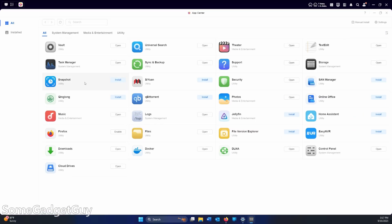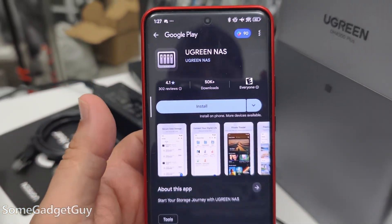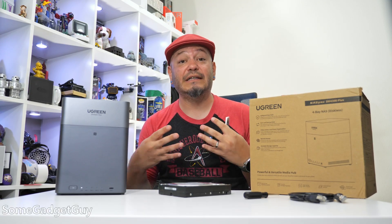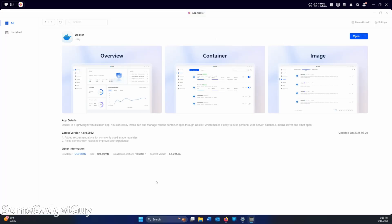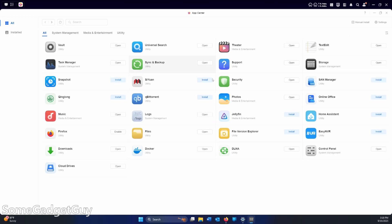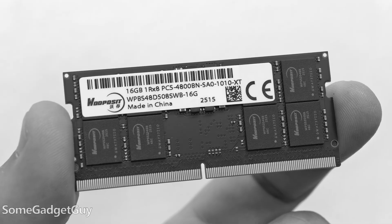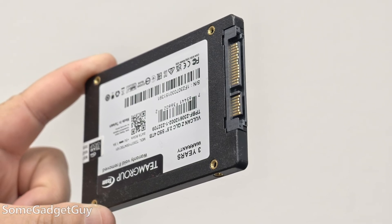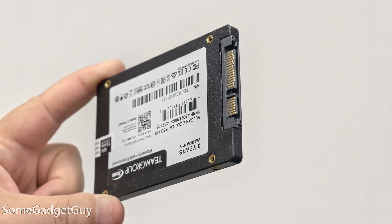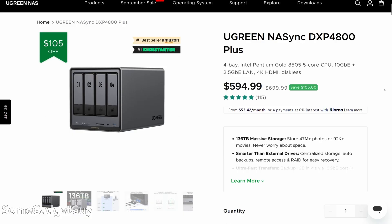Some network storage solutions are crazy simple but don't leave much room to grow. ugreen allows users to start slow and take things further if they want. My critique is that I hope ugreen can increase the number of directly installable apps — there's Docker support, but the list of directly compatible programs is a little lean right now. Also, this is not one of ugreen's more professional grade solutions, so there's no way to increase RAM and no support for installing a separate NVMe SSD for file buffering or caching.